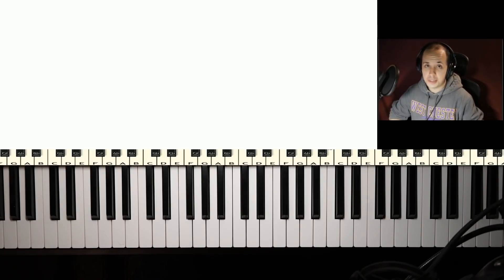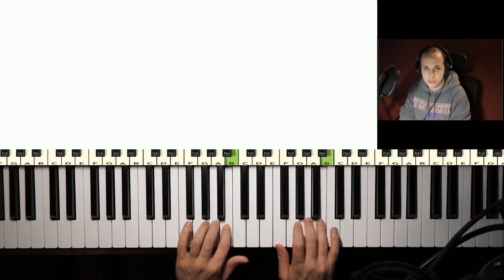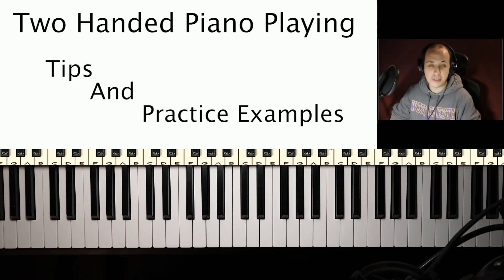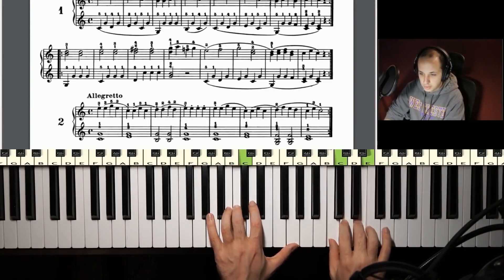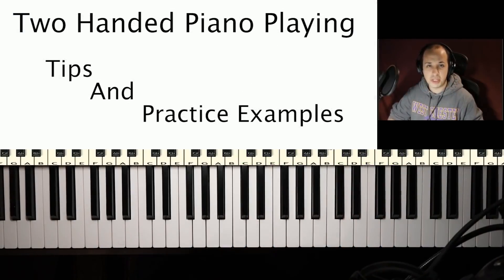Hello students, and welcome back to the classroom. Tim here again from Lessons on the Web, and today we are doing two-handed piano playing. More specifically, I'm going to give you some tips on two-handed piano playing, as well as some examples and exercises that you really need to take advantage of to develop your two-handed piano playing — to really get over the struggles that a lot of us have when first putting hands together, especially playing different rhythms and different notes while hands together. So if you've struggled with this, this lesson's for you.